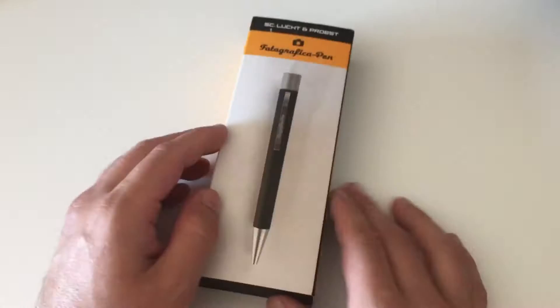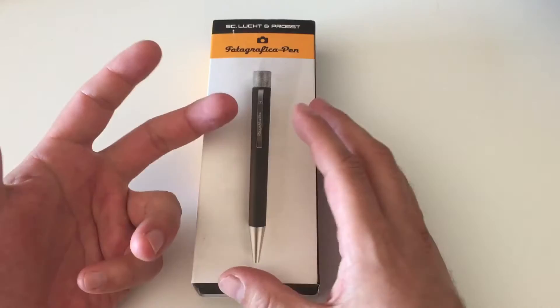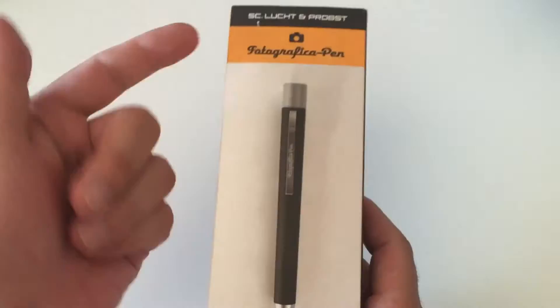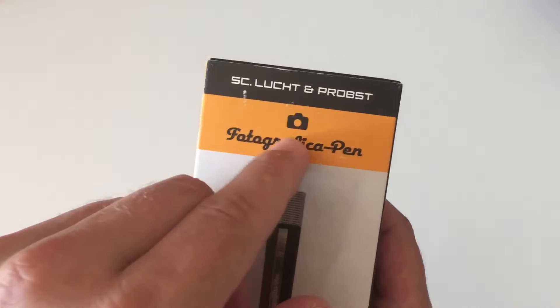tinteimblut.de is also where you can get the pen if you're interested. This is a ballpoint pen, and what makes it special — you can maybe already guess — is that it's called a Photographic Pen. The whole pen is designed around old Leica cameras. It comes in a cardboard-wrapped package with a pretty accurate depiction of the pen, and it says 'Photographic Pen' with the Photographica logo and SC Lucht & Probst, the designers.